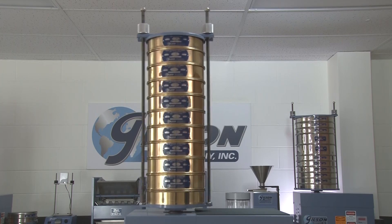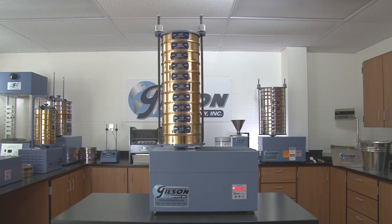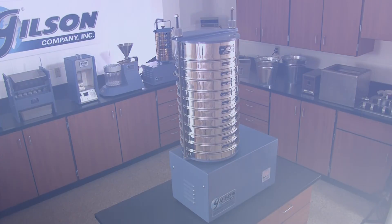Powered by a reliable one-third horsepower motor, the Gilson tapping mechanism is internally counterbalanced to ensure stability during operation. And since the unit does not require permanent mounting, it can easily be relocated.